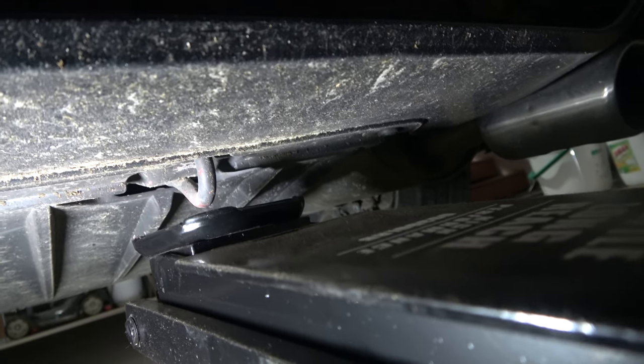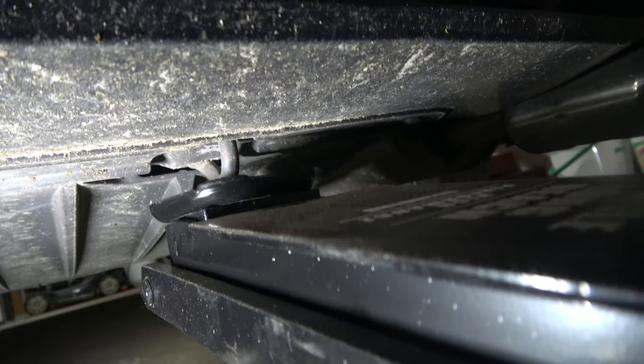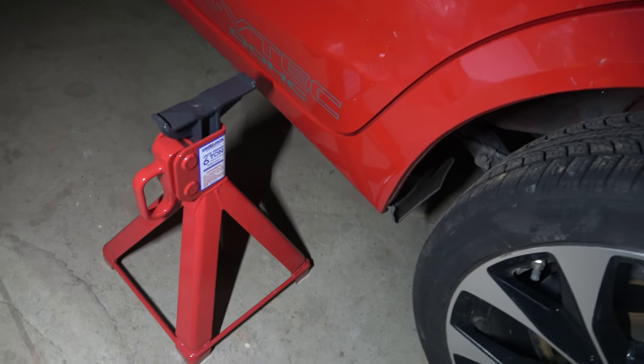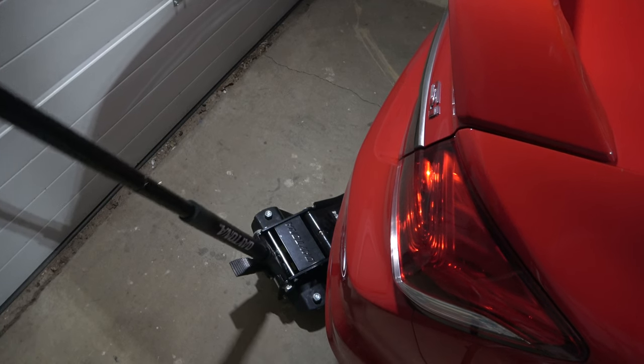You can use the foot pedal on your jack, then put your jack stands in the proper location and jack the vehicle up.